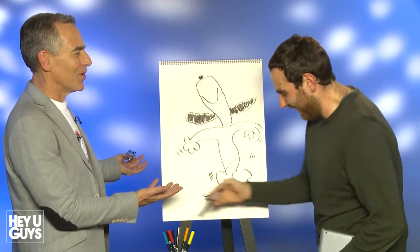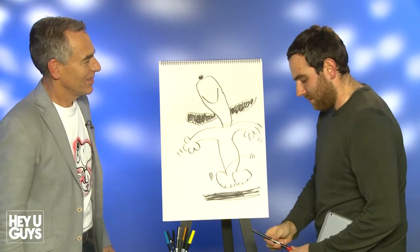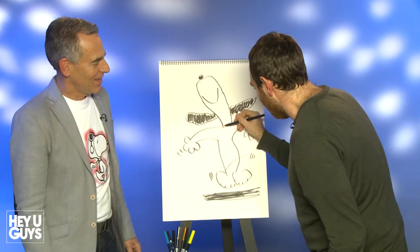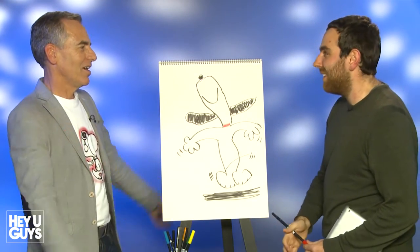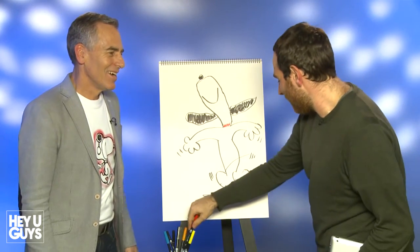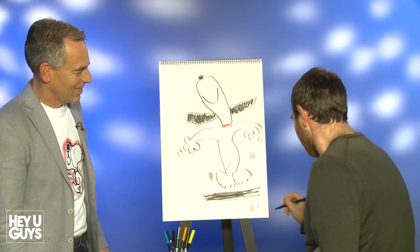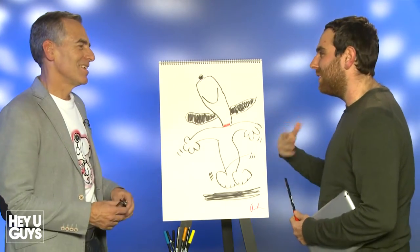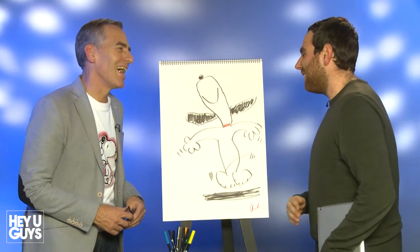I've just got one more thing. Oh, yes, please. All right, here we go. There we go. There you go — you've drawn Snoopy. You know, that's actually not bad. I think what I've just got to do is just kind of sign it like that, because it looks a bit more... Now it is a work of art. Thank you so much for that — that was a real pleasure.